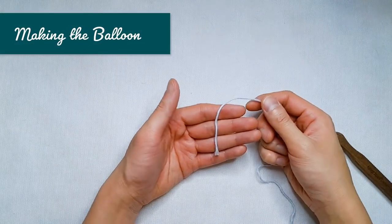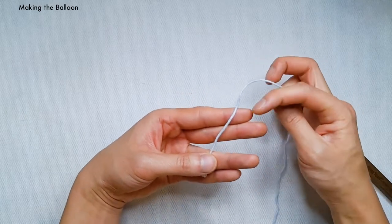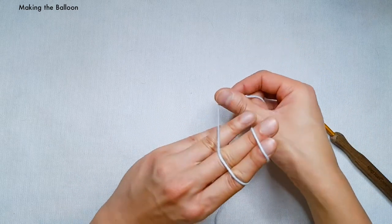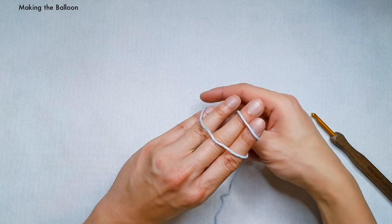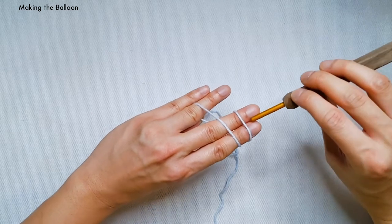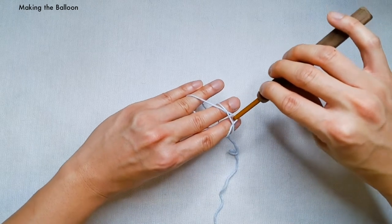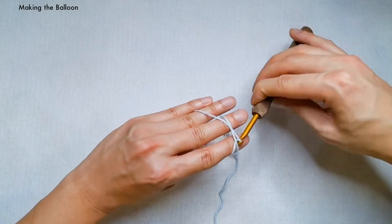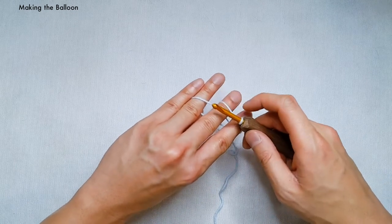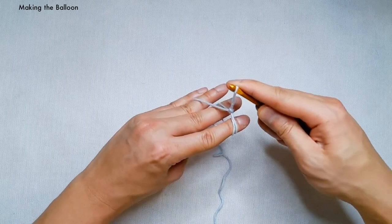To begin crocheting our medium balloon, we're going to start with a magic loop. Hold the end of your yarn between your thumb and your ring finger. With the other end of the yarn, wrap these two fingers, crossing over, making an X. When you turn your hand over, you should have two loops on these two fingers. Hold the working yarn between your ring finger and your pinky finger.